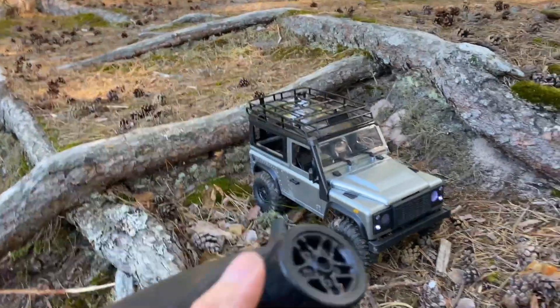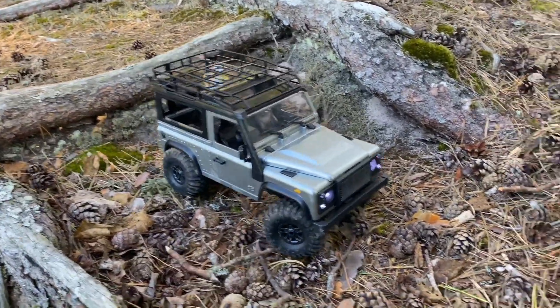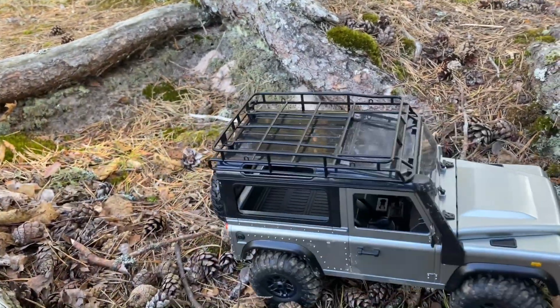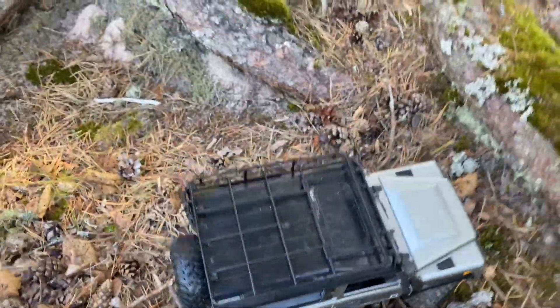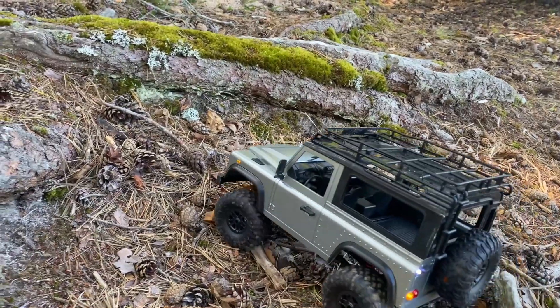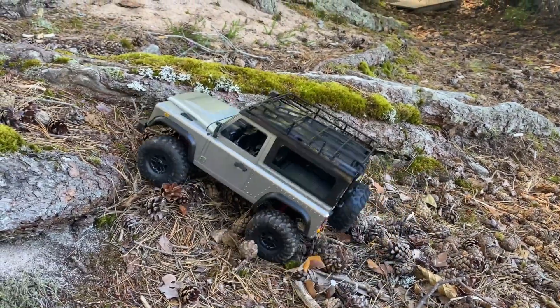There's not the greatest control with these electronics and transmitter, but it works okay. The stock turning radius is pretty horrible as well, compared to some of the other budget trucks on the market. But with some modification and tuning, you can get it to run pretty good.